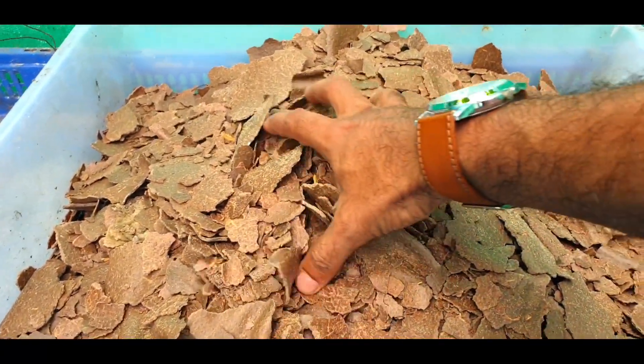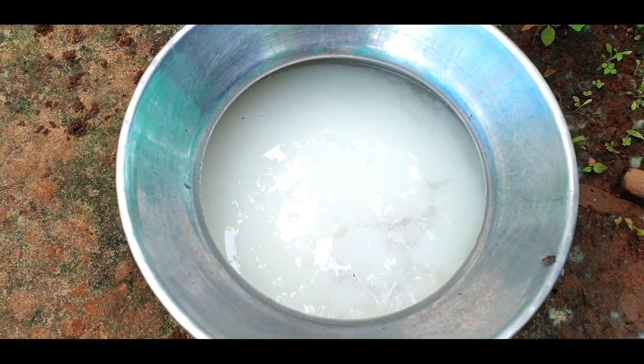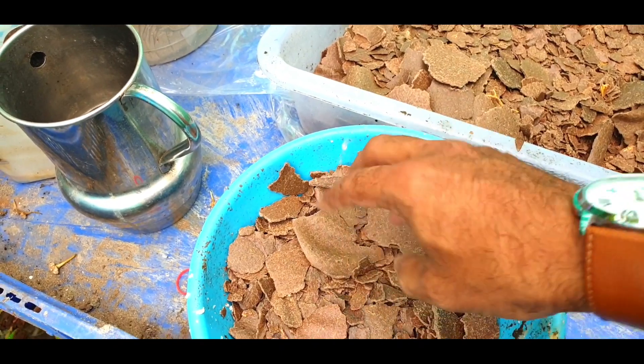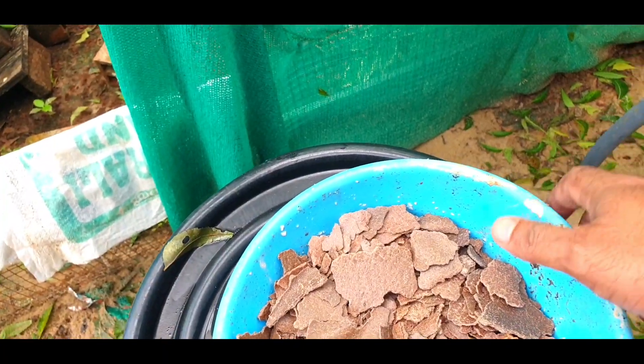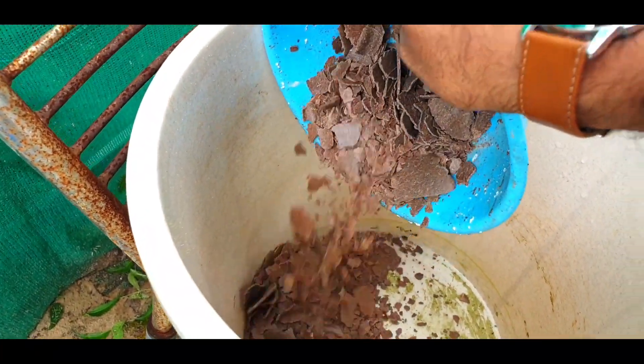To prepare this tonic, we need groundnut cakes and starch water. We can start adding groundnut cakes. For a bucket of tonic, we need only one cup of groundnut, and let us transfer this first ingredient to the bucket.